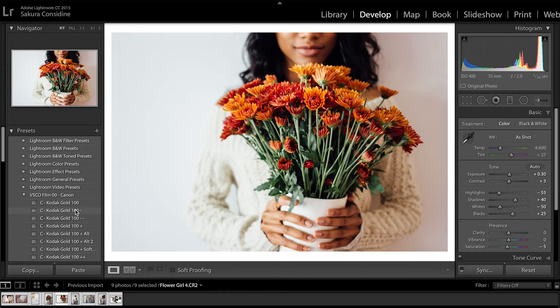You're going to edit the look and feel, and again there's no right or wrong way to edit your photos — it's up to you on how you want to.